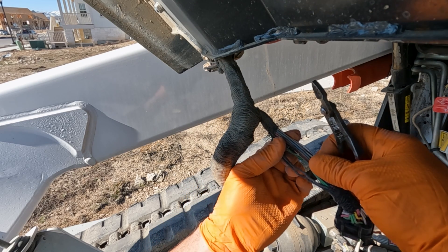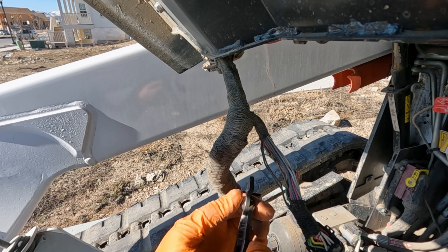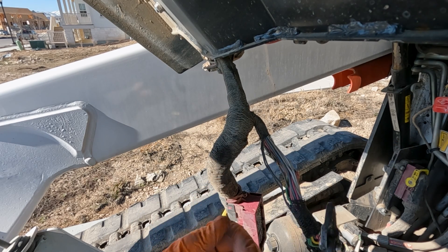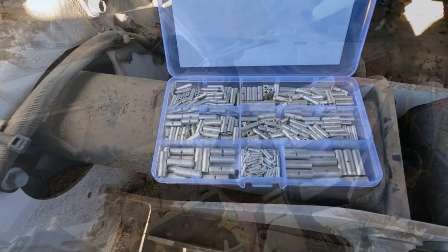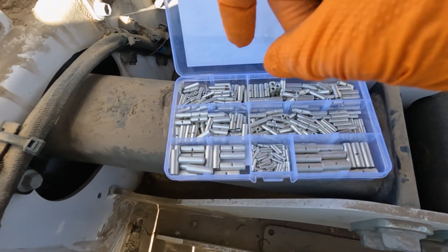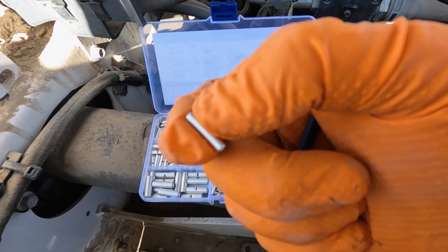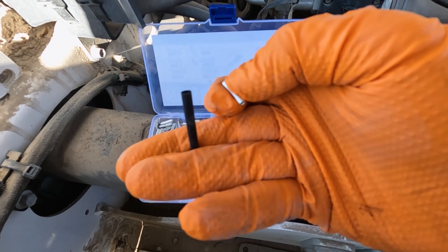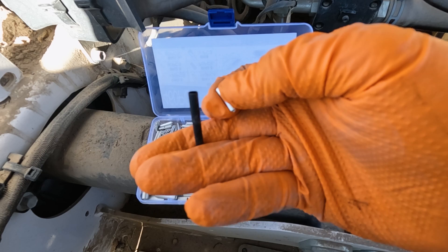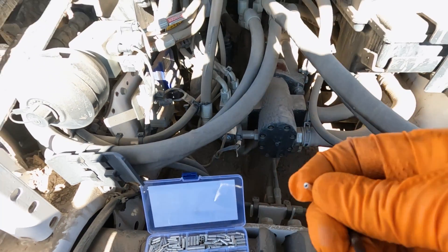We're close enough to where we can put a crimp in there with heat shrink. Now we're going to use a non-insulated crimp, and I'll show you. Let me go grab those. So here's what we're going to use — these are non-insulated crimps. You can see there's no outer jacket, no heat shrink insulation on the outside of it. But we are going to use some heat shrink over that. So we've got to put the heat shrink on the wire, crimp the wire, and then we'll just heat the heat shrink up and melt it over there.